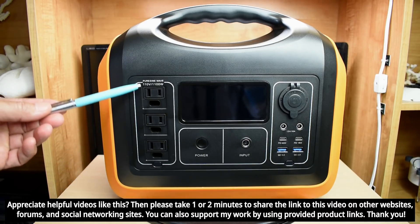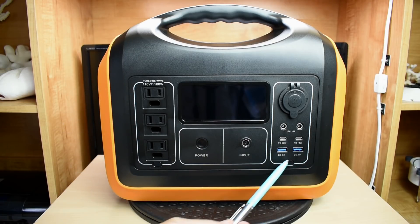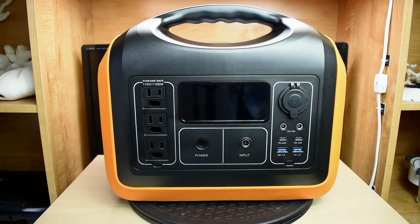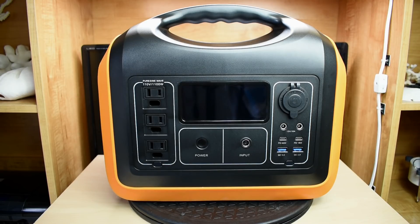We're going to be checking out the power ratings for the AC receptacle, the ports — Type-A, Type-C — as well as the DC jacks and the 12-volt accessory socket. The weight of this portable power station is 24.2 pounds or 11 kilograms. This Alpis portable power station was supplied to me by the company, but that does not mean you're going to be getting a biased review — good or bad, you're going to hear it all.